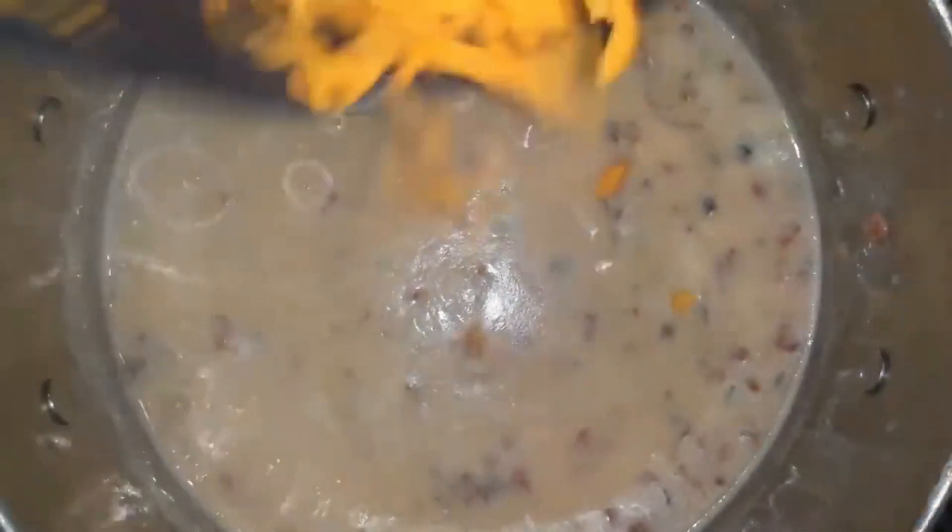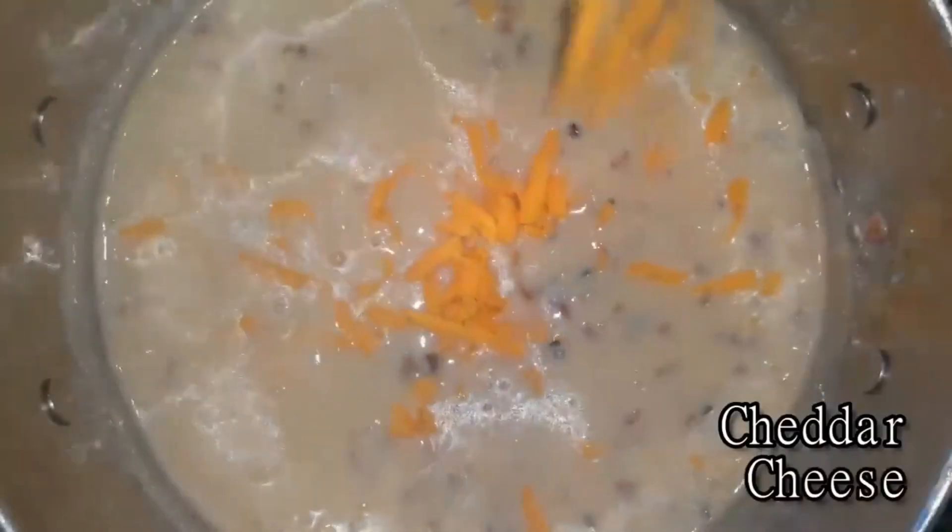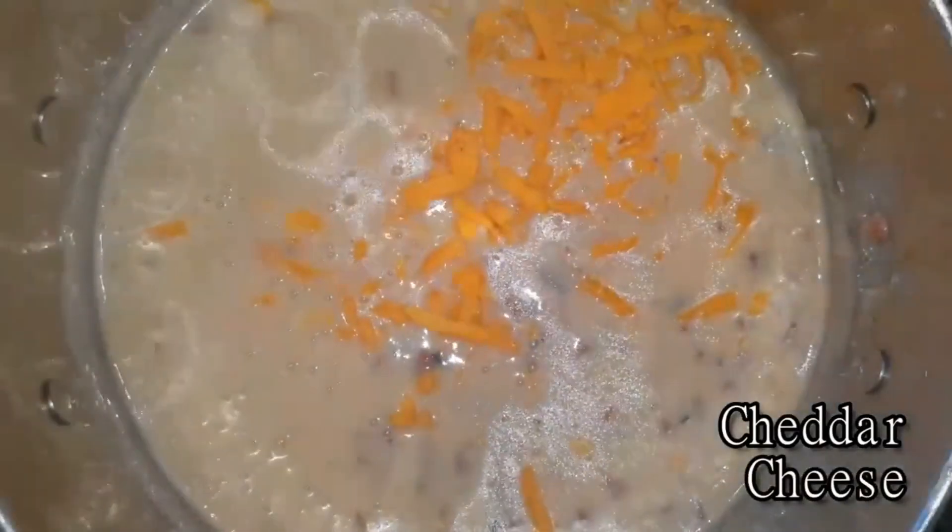Once it comes to a boil, go ahead, take it off the heat, and add your cheese. Here I just use some freshly grated cheddar cheese — stir that all together, and remember, take it off the heat.